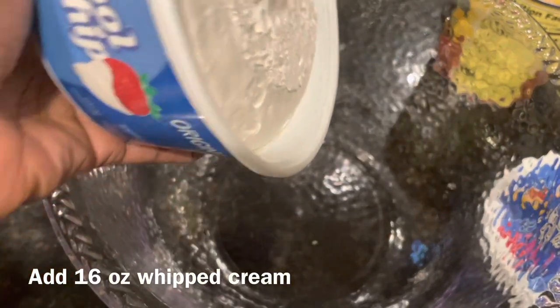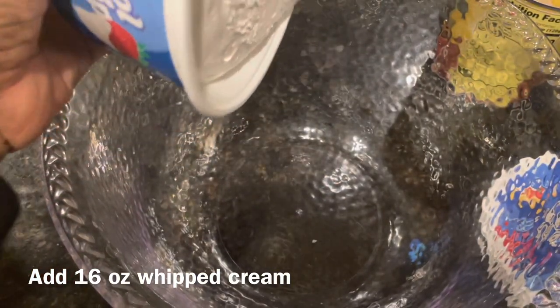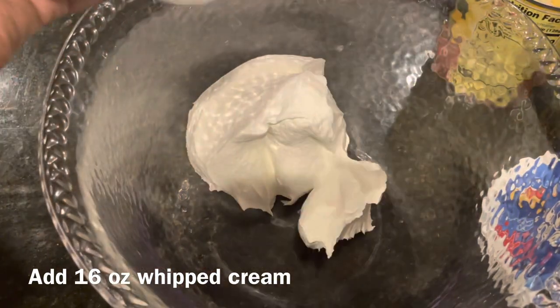So now we have our whipped cream. I'm going to do two tubs of these, and each tub is eight ounces.